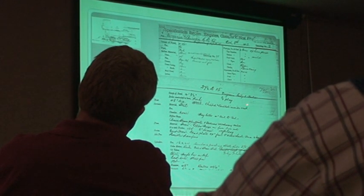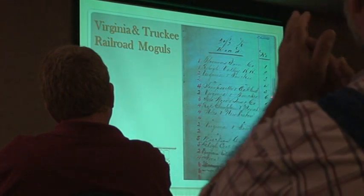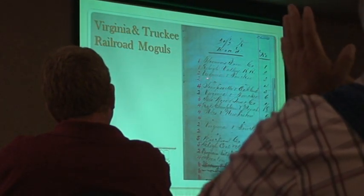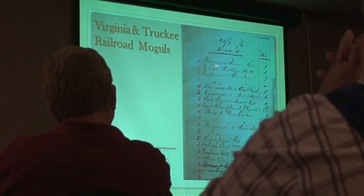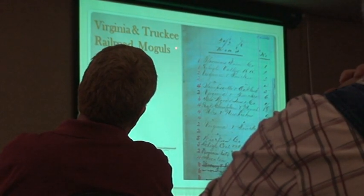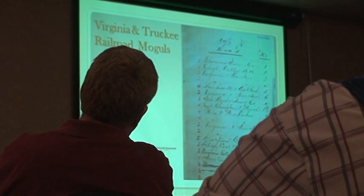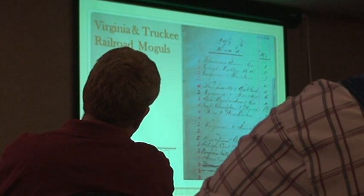Right here we have drawing two. For Comstock there's no drawing number, but we assume it's two — they're identical engines. Nothing told us that until I found in the Book of Laws the 828D entry listing: the first one built, second, third, fourth, fifth. The second and third are Virginia and Truckee, Virginia and Comstock. In a different color ink, as the system changed, the drawing number was written in. So we have confirmation from Baldwin's records that they understood this and are pushing that idea back.